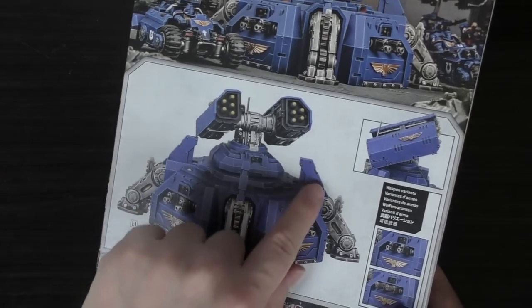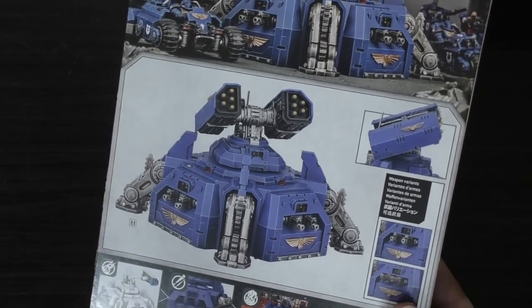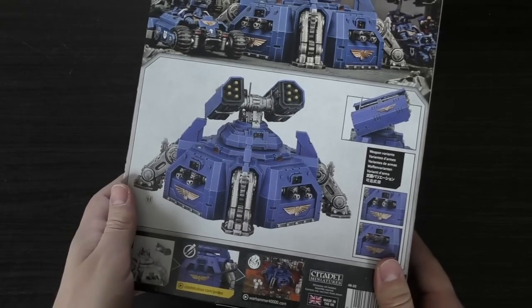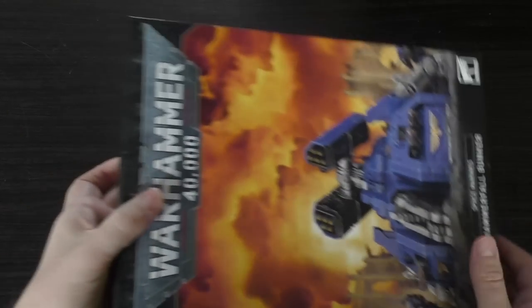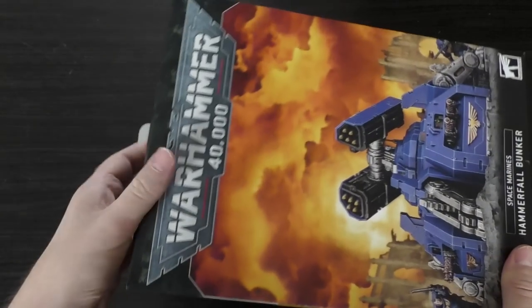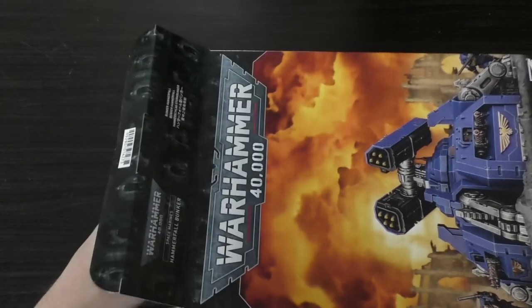These fins are a bit misleading as well, because they give you the impression that it can deep strike — they share the aesthetics of a drop pod. So again, how does this thing land and how does it get to the battlefield? These are all questions this model is giving me. Sometimes models put out more questions than answers, and this is certainly one of them, much like the ATV.